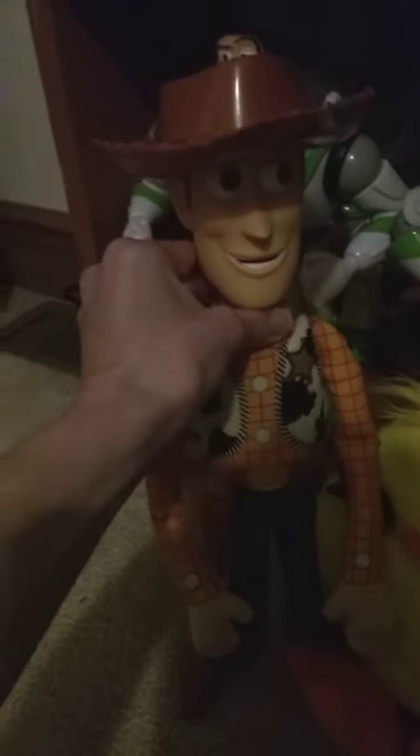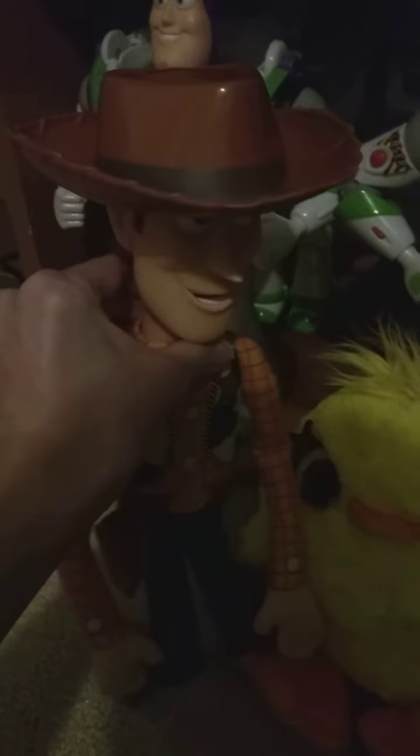Here's a size comparison between Ducky and one of my Woodys.